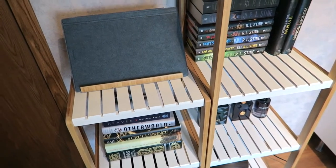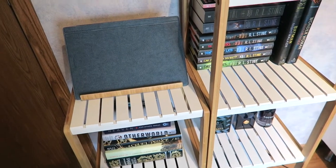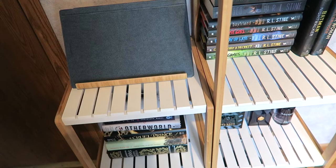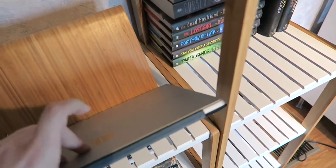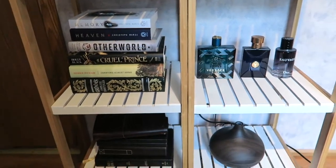This has created a ton of storage where there really wasn't a lot of room. I wanted something extra to display the books I've purchased but never get around to reading because I keep them in a closet. It's heavy enough to hold a Windows tablet, and also heavy enough to hold a ton of books, so it's very sturdy.